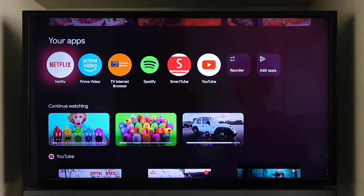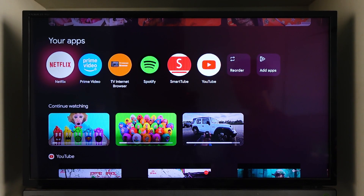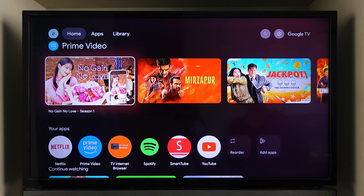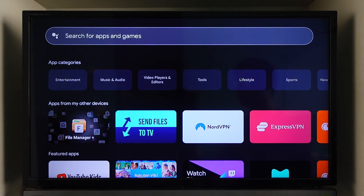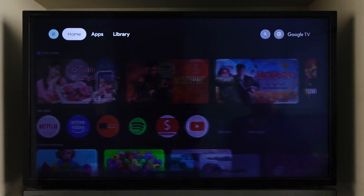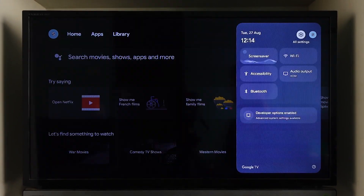If you're using a smart TV, the only alternative is to uninstall the Netflix app or delete it completely, then reinstall it from your app store on the TV, depending on which app store your TV is equipped with. But if you're using Android TV, you don't have to uninstall.